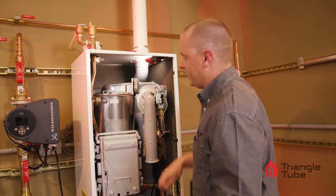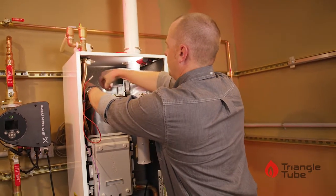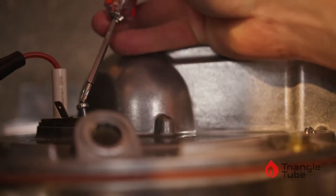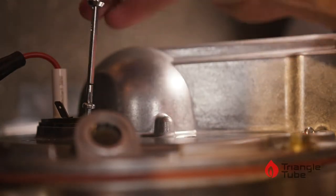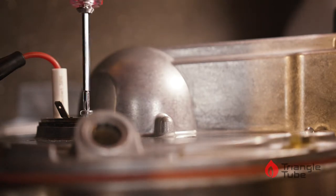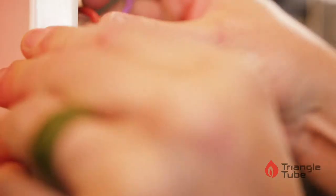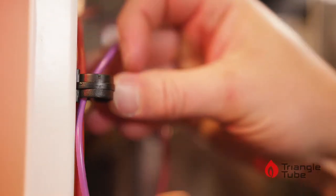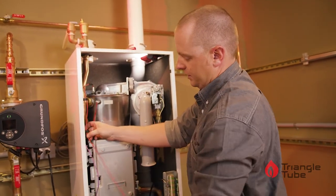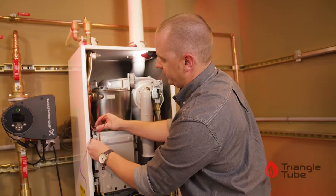Grab the new igniter and replace it in the top plate. Screw it back down with the same T25 screws. Once both are in, we can reroute the igniter cable through the hold-downs. Plug it back into the control board and affix it to the cover.